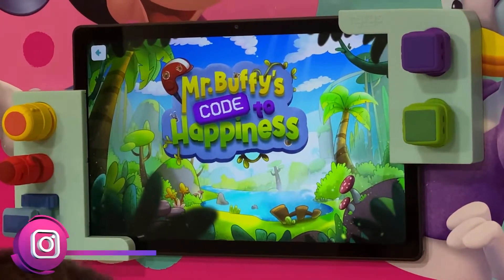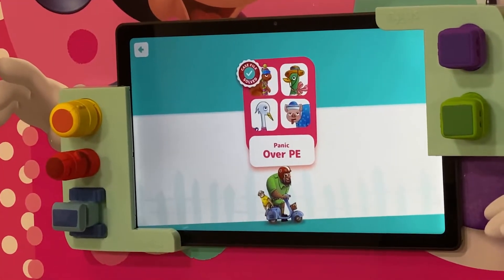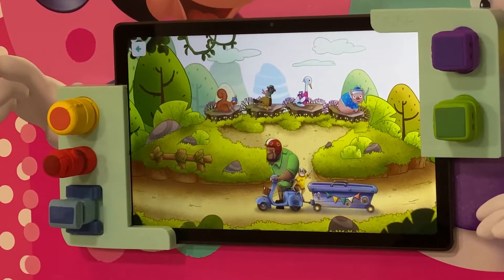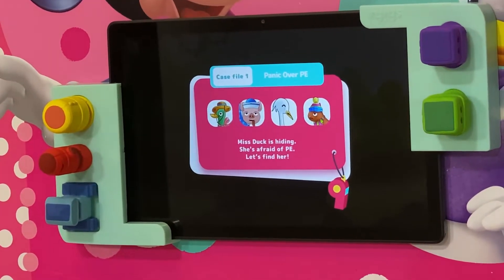Mr. Buffy's code to happiness. The sneaky little duck doesn't want to attend B-class. That's not going to happen on my watch. But where is she? Can you find the mischievous duck?